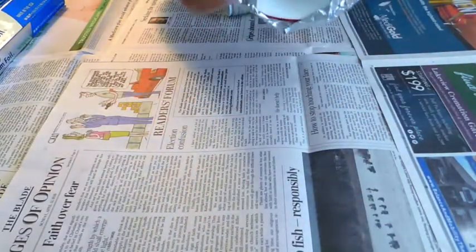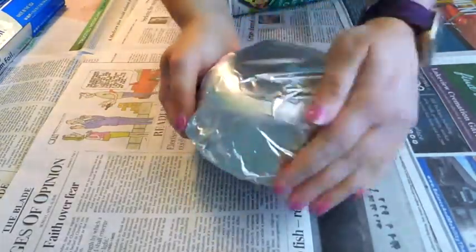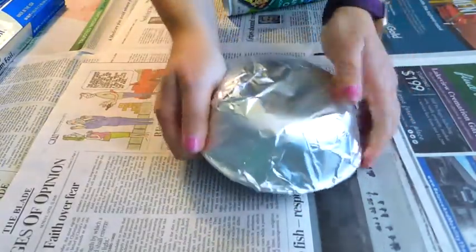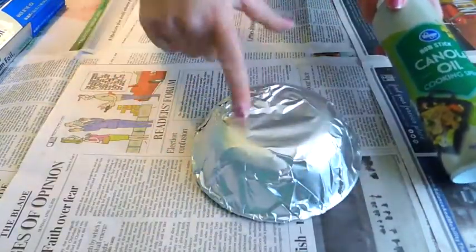I'm tucking in the ends underneath my bowl and pressing it down really well. Then I'm going to take this cooking spray and just spray the top of this bowl.